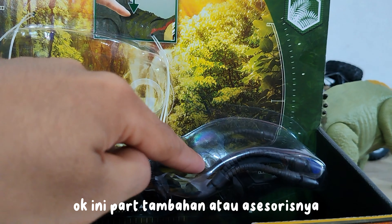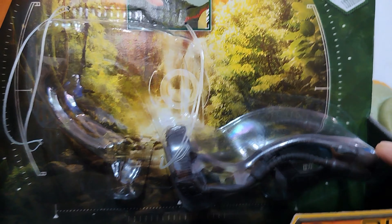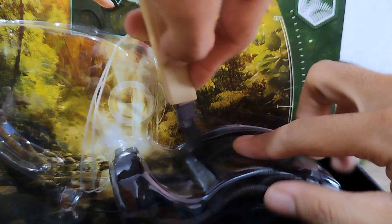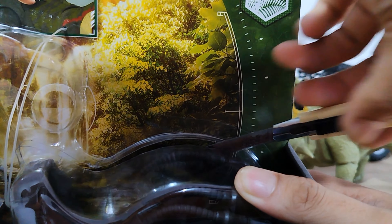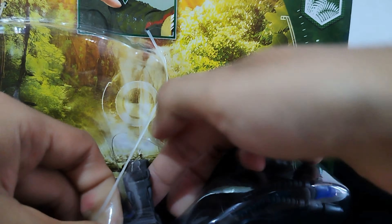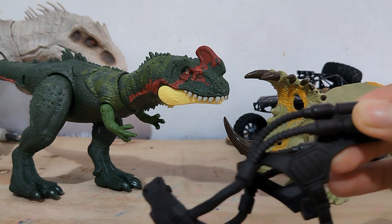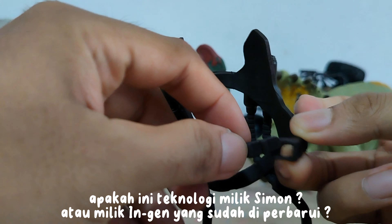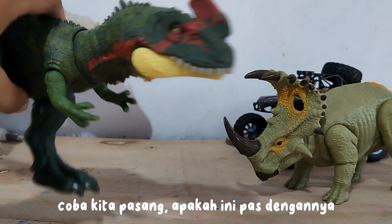Here are the additional parts or accessories which we can attach to Buck. So let's open it. Wow — it looks like a device attached to a Raptor. Is this Simon's technology? Or InGen's which has been updated? Let's try to install it — is this a good fit?